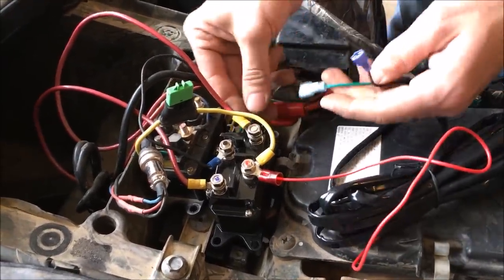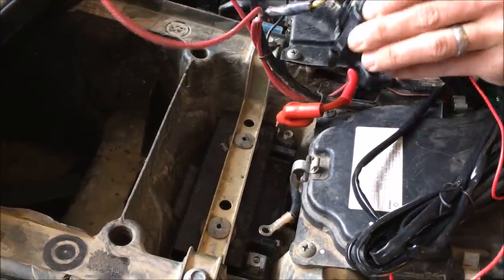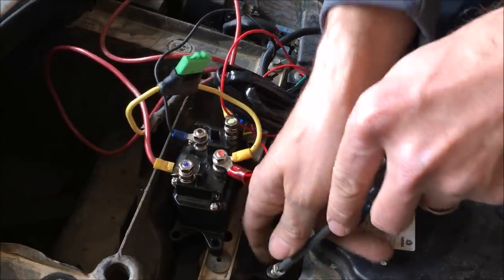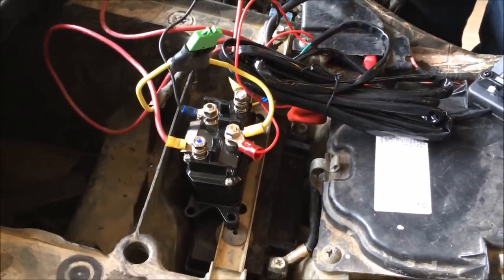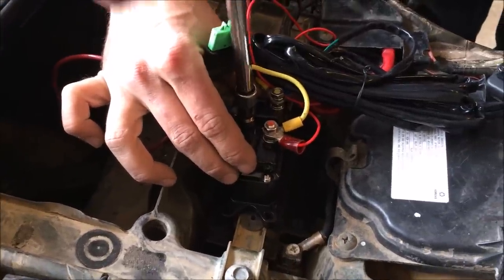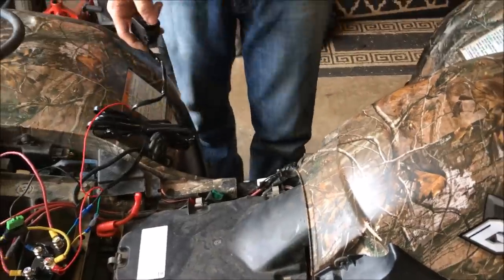Now that we got those connected, we can go ahead and connect these. Once we got these connected, we're pretty much ready to go. We'll take the old unit and get it out of the way. We will connect the battery cable just to test it, or we can run all the wires up to the handlebar and everything later on. Need to snug up the rest of these nuts.